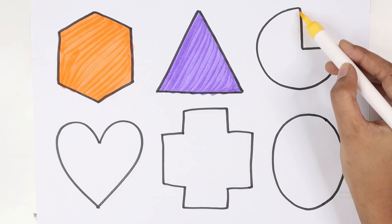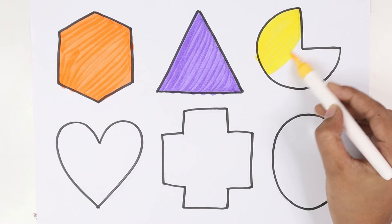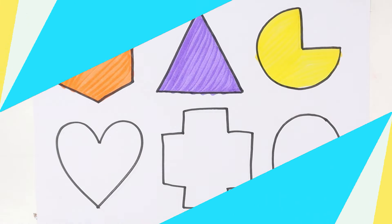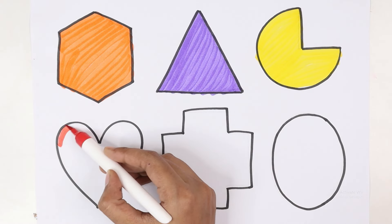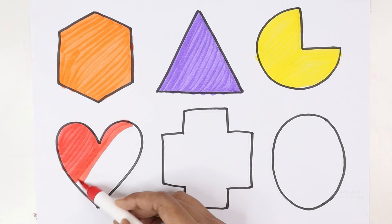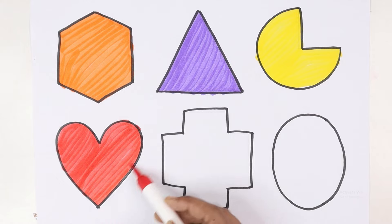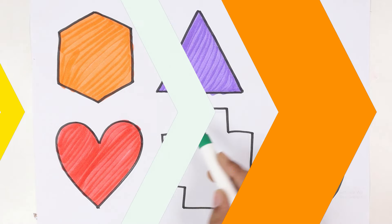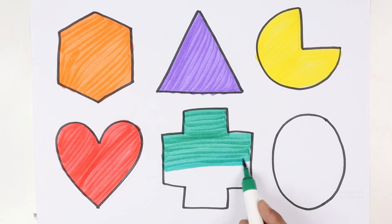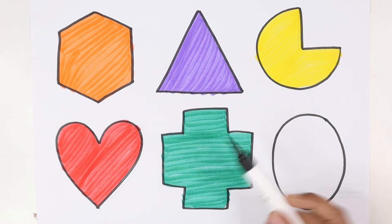Triangle — yellow colour. Pie — red colour. Heart — green colour. Cross — black colour.